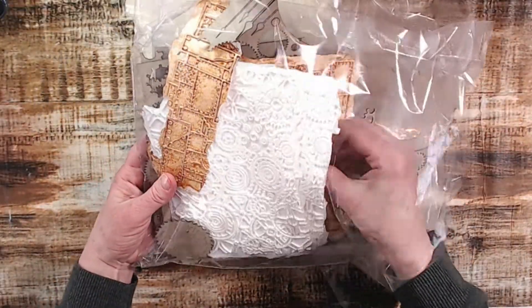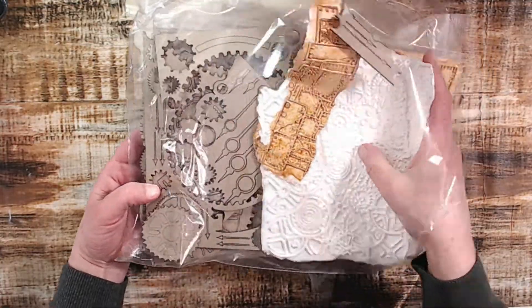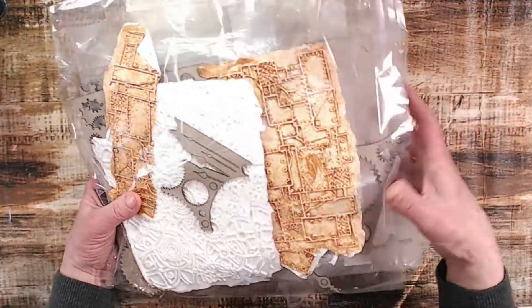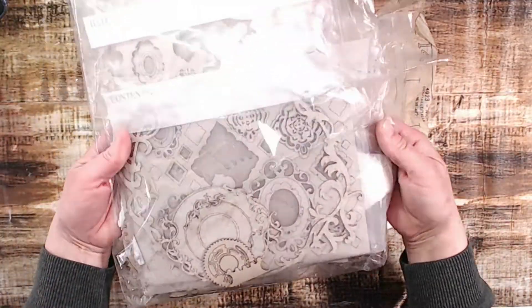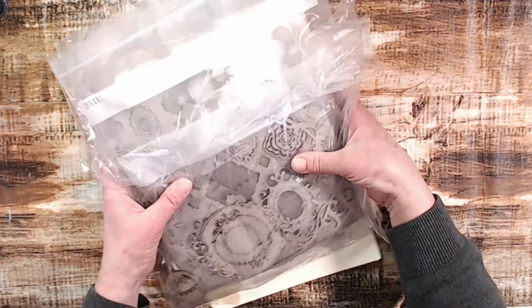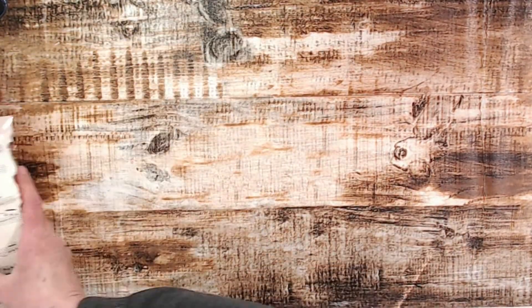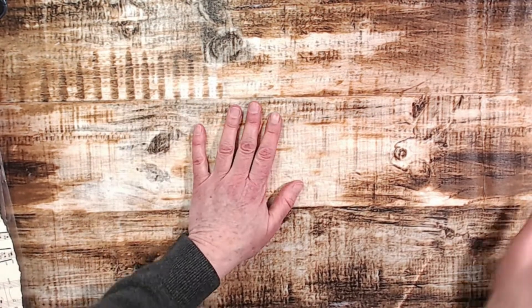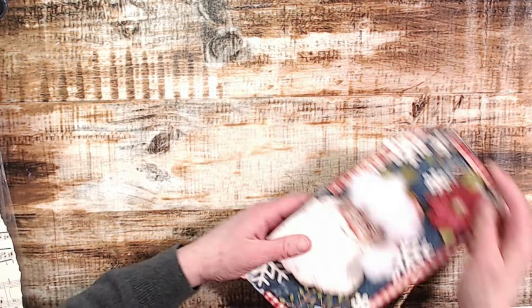Here's some words and some ephemera that I grabbed out of my stash. I wasn't sure what I was going to use but I just thought I would show you everything I had. Here's also some pieces I thought I may use — and I did not use any of this — but there's always tomorrow, right. I've got lots of things to create with so no worries. Let's get started creating this tag.